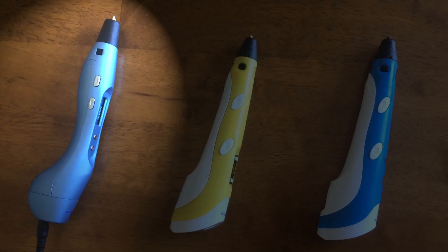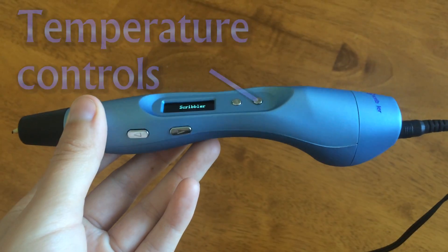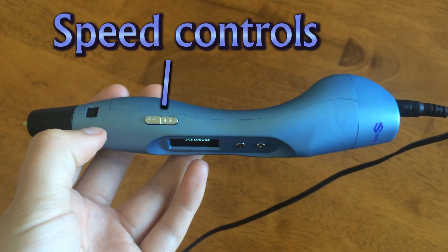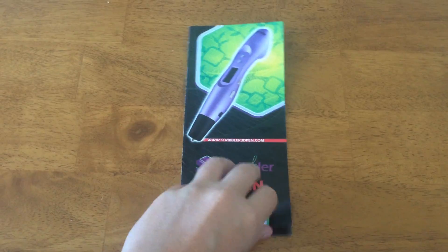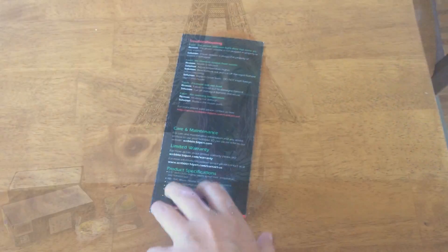Today I'll be reviewing Scribbler's new version 3 3D printing pen. This is Scribbler's new design which has more features and is designed to fit in your hand more comfortably.